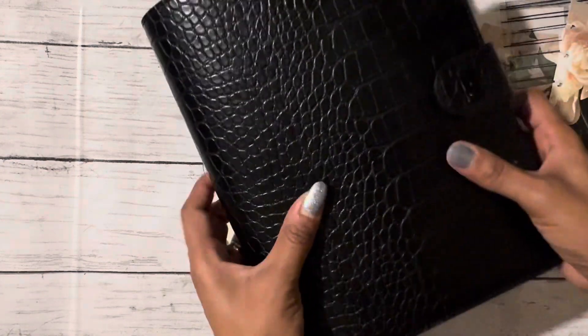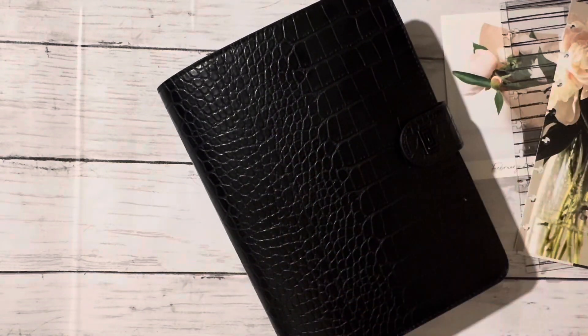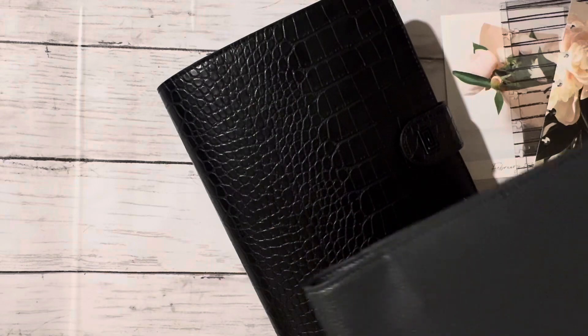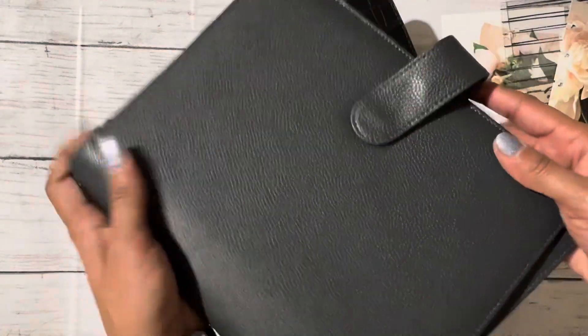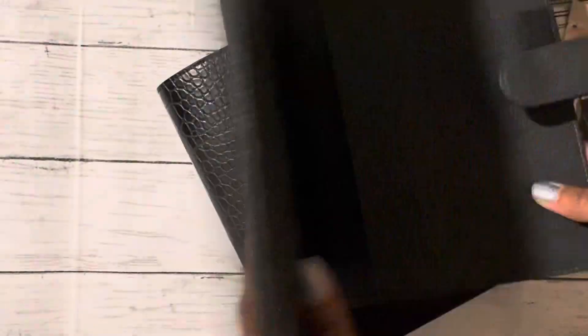I'm going to be changing out my planner cover. I've been using the Snow Teak one for the last couple months. Through the sale, I finally got the Allegedly Gray wrap cover — I'm super excited, I love this. I can't wait to throw it in with my monthly planner inside.